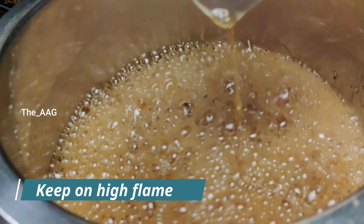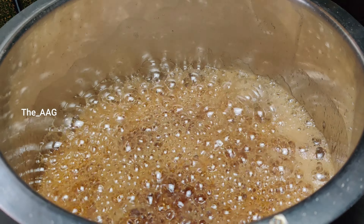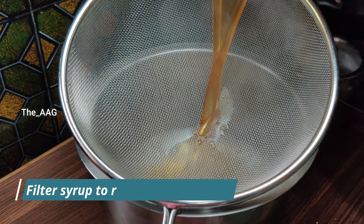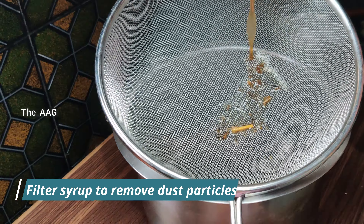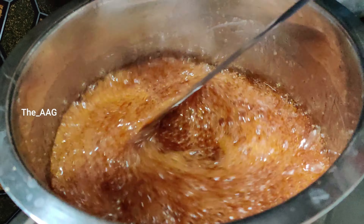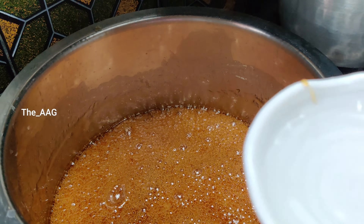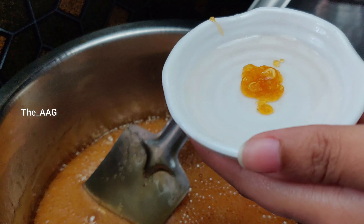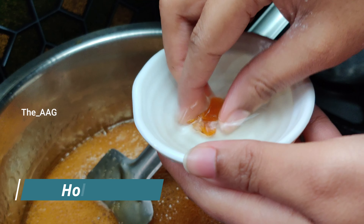After about 10 minutes, all the jaggery will have melted — at this stage switch off the flame. Filter this jaggery syrup to remove small dust particles accumulated with the jaggery. After removing the dirt and dust particles, transfer back to the bowl, keep the flame on medium to high, and mix continuously till you get the perfect jaggery consistency. After five minutes, if you drop a little jaggery syrup in a bowl of water and it holds its shape, this is the perfect consistency for making Arisalu.